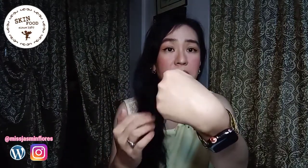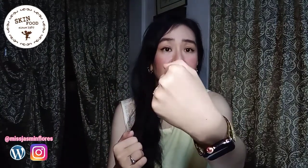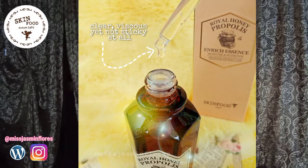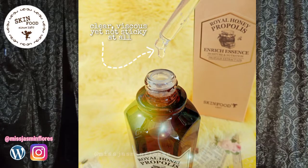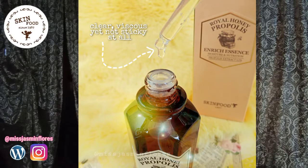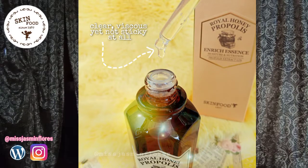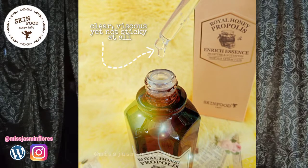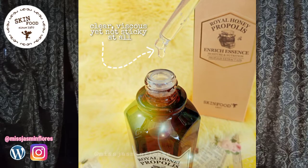As you can see, my skin looks radiant because of this essence. This essence also has antioxidants and provides antibacterial and anti-inflammatory benefits for smoother, healthier skin. It also has lactobacillus and fermented yeast that provide additional hydration and can help even out complexion. So if you have dull skin or uneven skin tone, this essence will definitely help you.